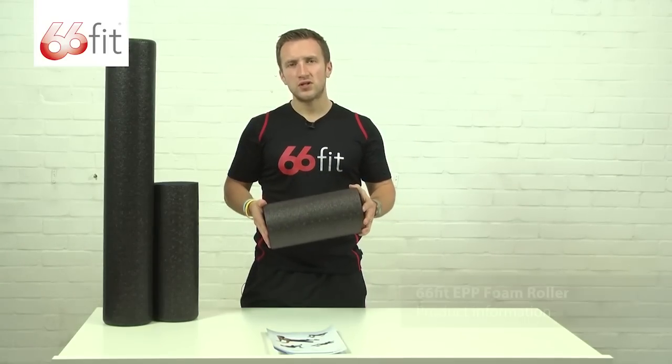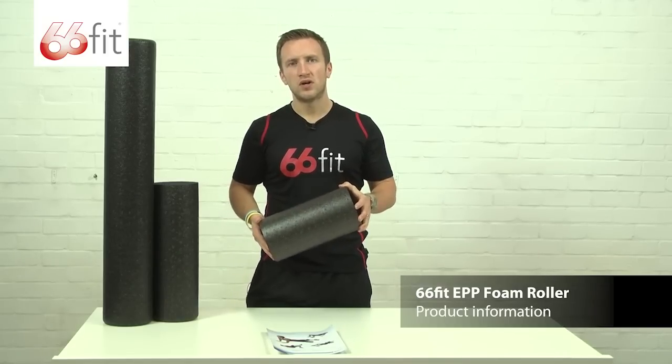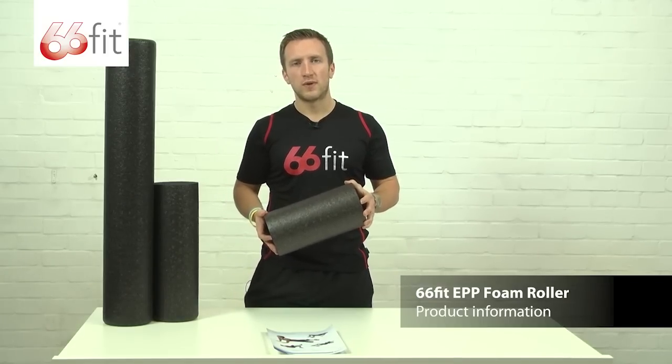All of these foam rollers have got an extensive range of exercises as well as stretches that they can be used for, and these can be found by going to the 66fit.com website.